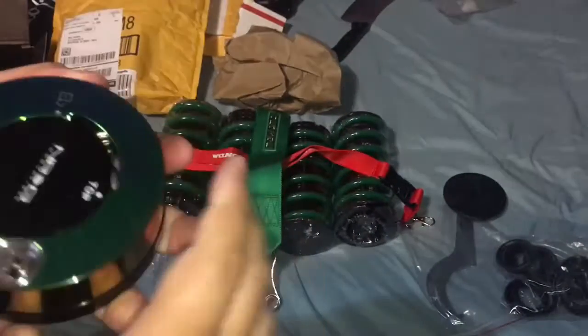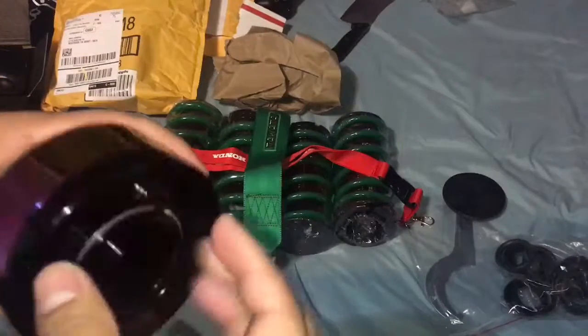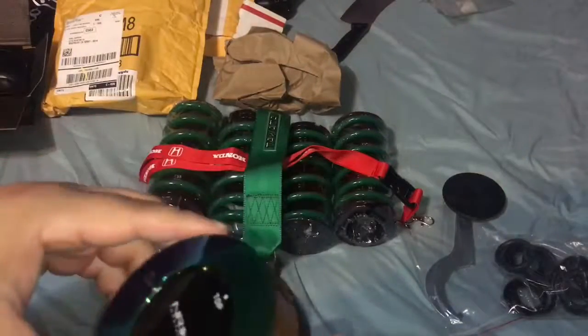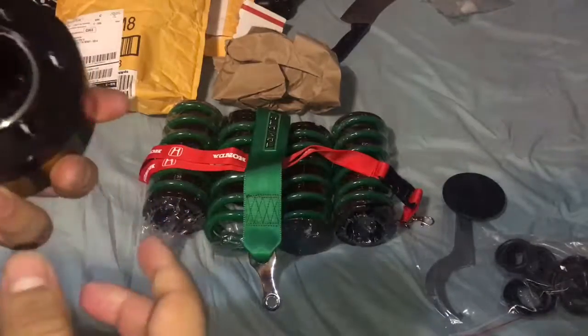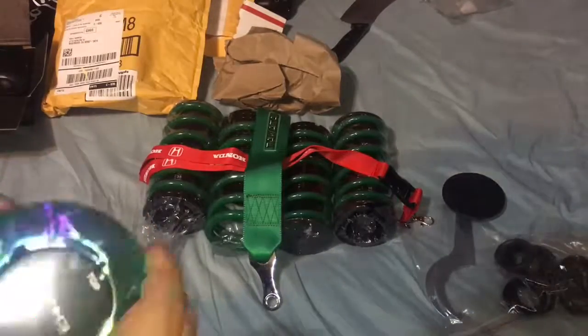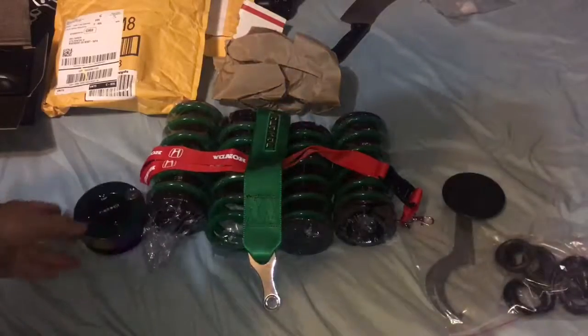I thought it was going to be heavier and thicker but it's not. I'm just wondering if this is really going to help secure the car. I guess it buys a couple extra seconds. The concern is that someone could replicate the keys — master keys and all that. But yeah, that's basically my unboxing.